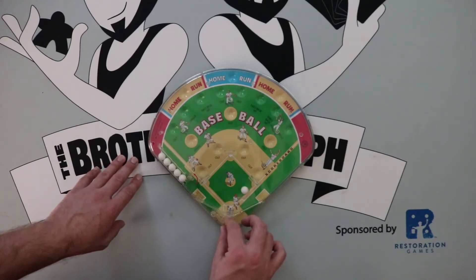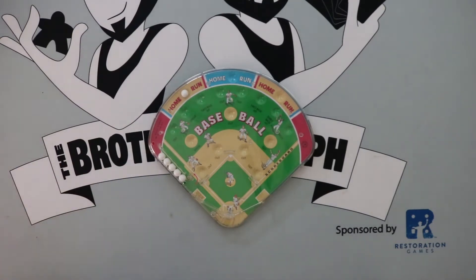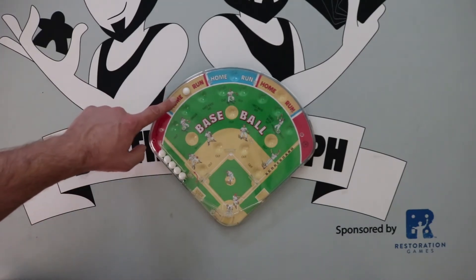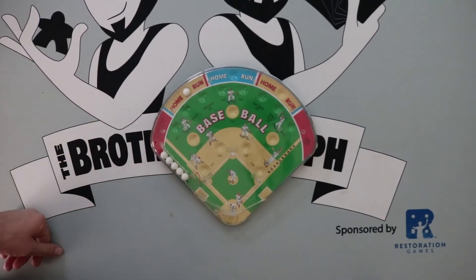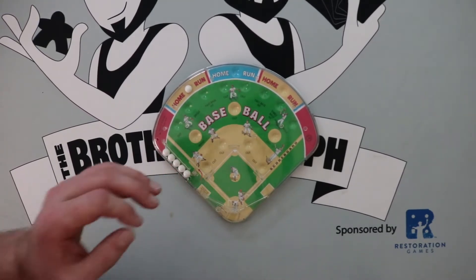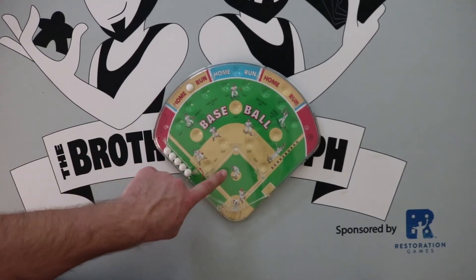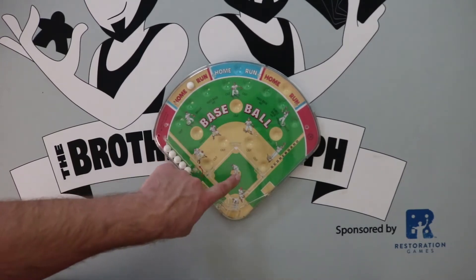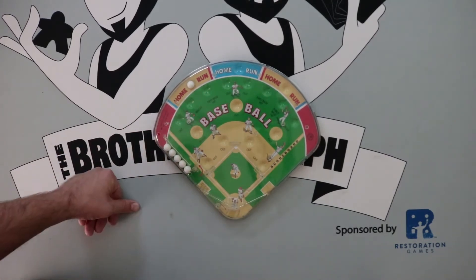Still waiting on my first base hit or out or anything to happen. You gotta want it. I cannot imagine a kid on earth who would want to play this. Maybe it's supposed to be three strikes you're out. All right baby - first try! Some dude couldn't quite wrangle it and his girlfriend just got rocked in the face. That's how easy it is to hit a home run - bang!